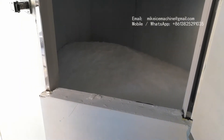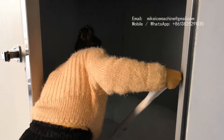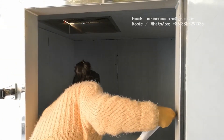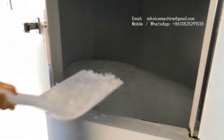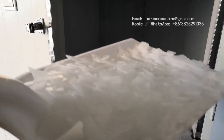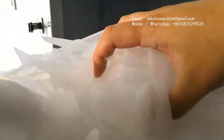We are going to collect some ice. This is the ice made inside the ice room — it is very dry and well frozen. The cooling performance should be very good. The water is well frozen. Put it back.